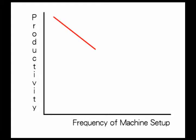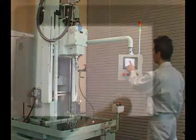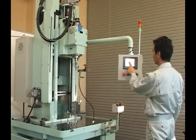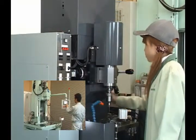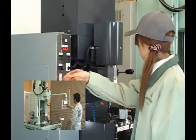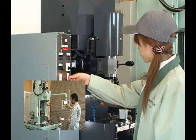The problem inherent in high-mix, low-volume production is that it requires frequent machine setup, which reduces productivity. Automatic honing machines require a lot of downtime caused by machine setup with each workpiece change, making them unsuitable for high-mix, low-volume production. In response, only the parts involved in machining accuracy are automatic, while everything else related to a job can be quickly and simply adjusted by hand. Combining the precision inherent in automaticity with the flexibility that human hands provide makes it possible to maximize productivity even in high-mix, low-volume production.